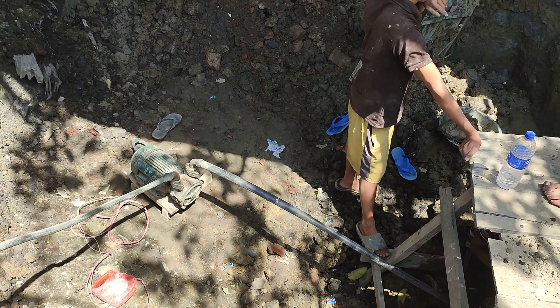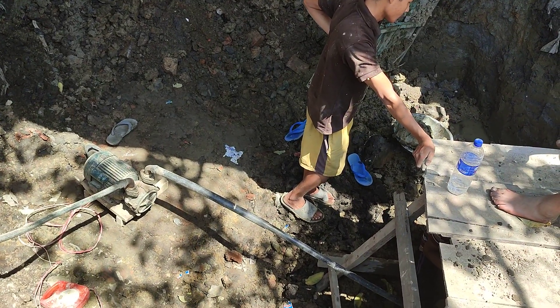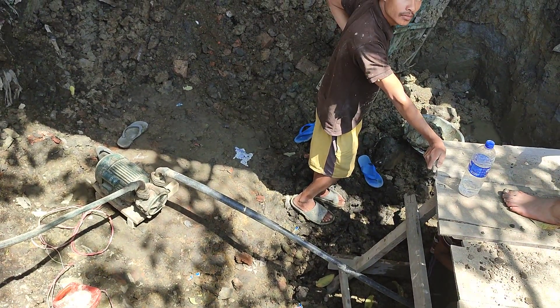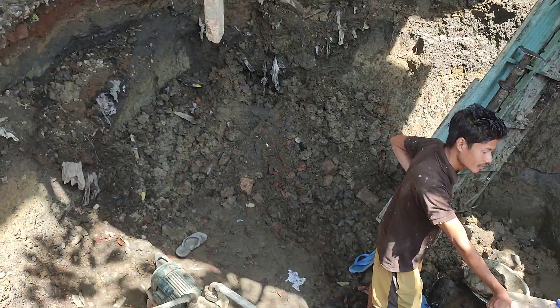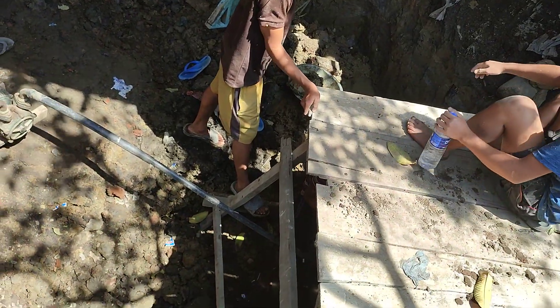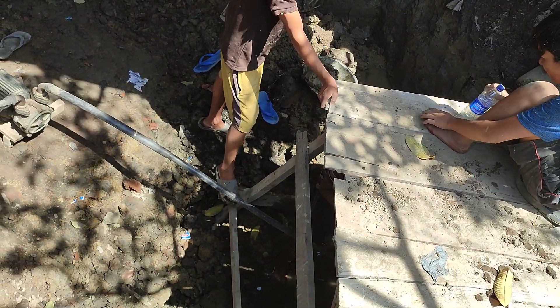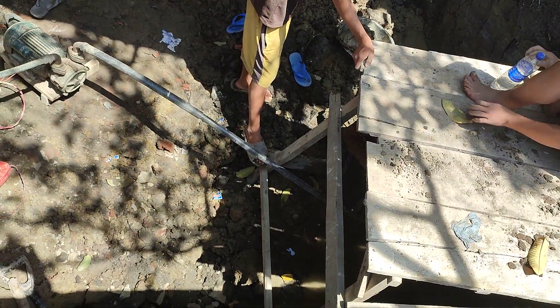Since water shortage, we are making a water harvesting tank. We are just digging around the tank. This is the capacity of around 30,000 cubic balls of water.